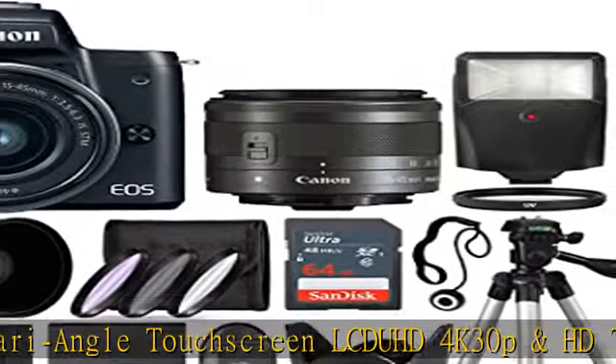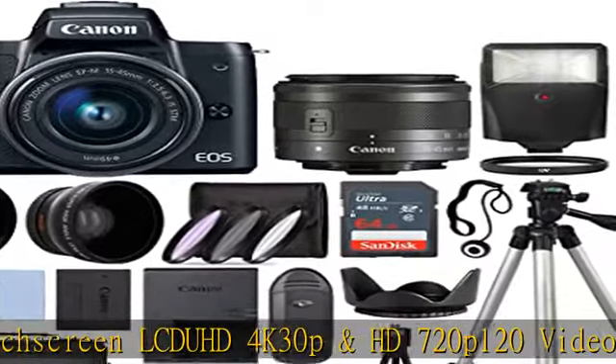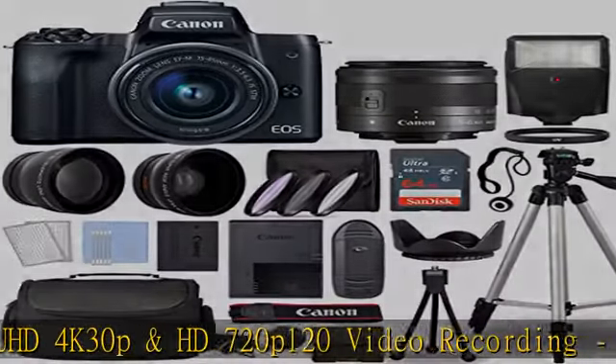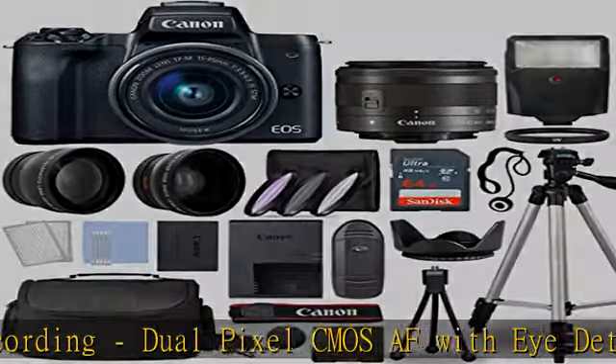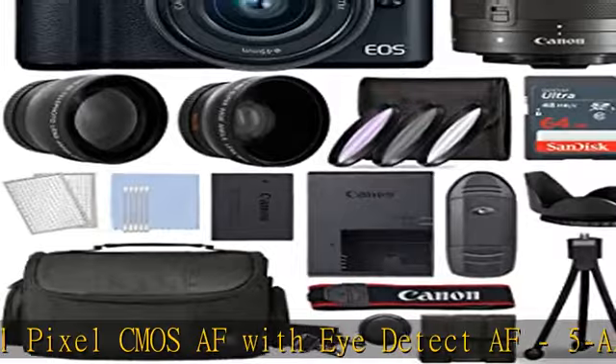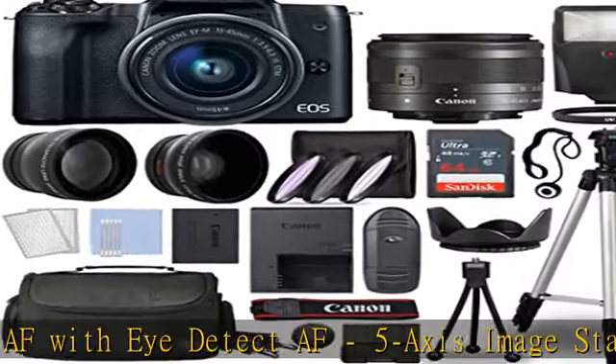Canon 52-camera bundle includes: lenses, flash, 64GB card, case, tripod, filters, card reader, hood, card case, plus more. Canon EOS M50 Mark II with EF-M 15-45mm lens, international model.